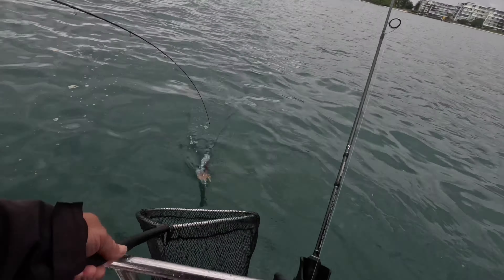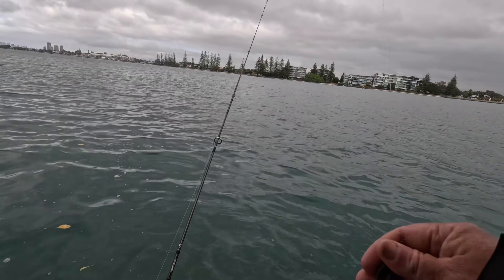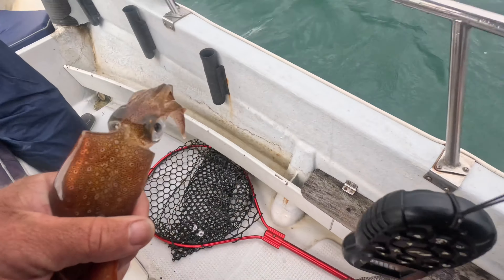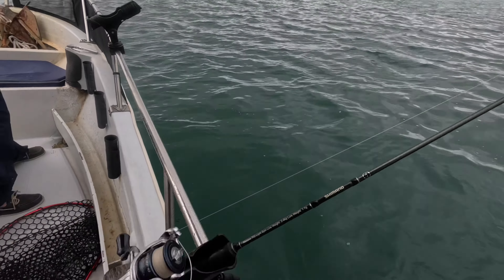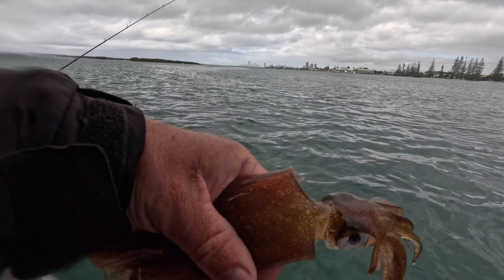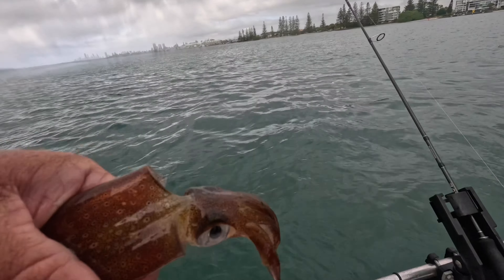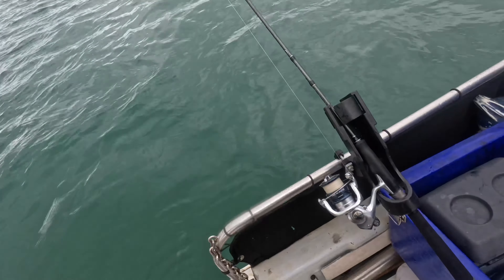That purple - they're loving the purple! Nice size, good one, beauty, get some more. Big one! Speak of the devil. You said they should be coming back on - they should. Oh, good one! Nice one. They're back on - just like that, like flicking a switch. Back on the chew! Quiet on the tide change, back on bang.